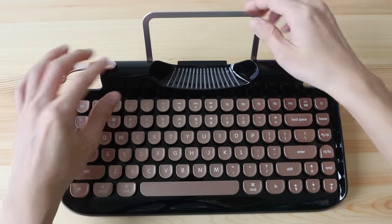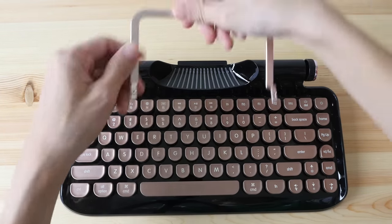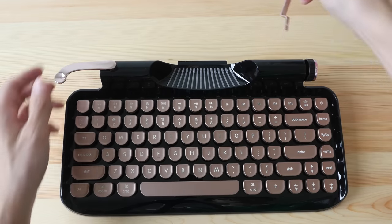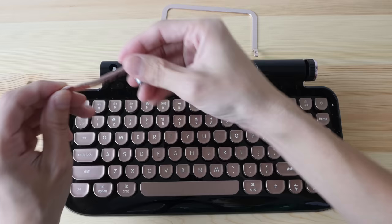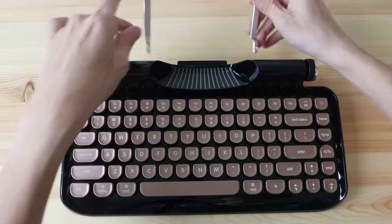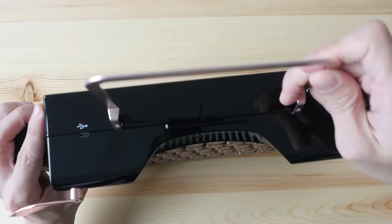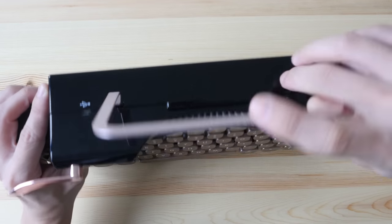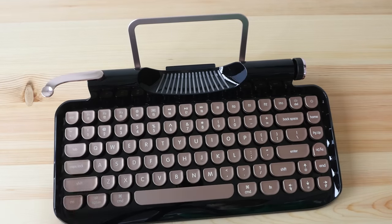When you take the keyboard out from the box for the first time, you have to fix it up because it comes with this metal bracket and this metal handle. It's really easy to fix up — you just push this in and push this onto the back. There is actually a slot here that you can put it in, so this is not just for decoration — you can basically just put your mobile phone on it.